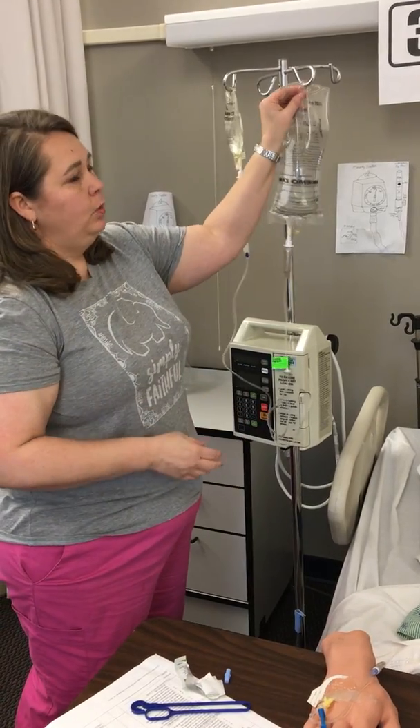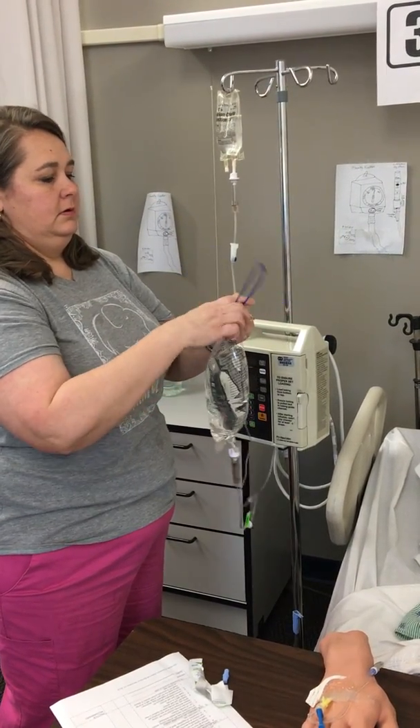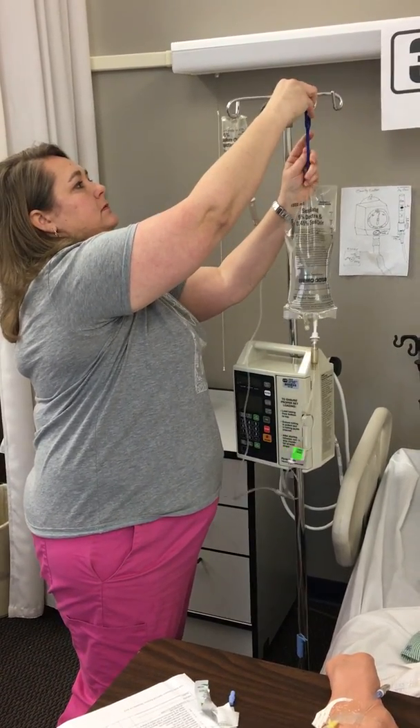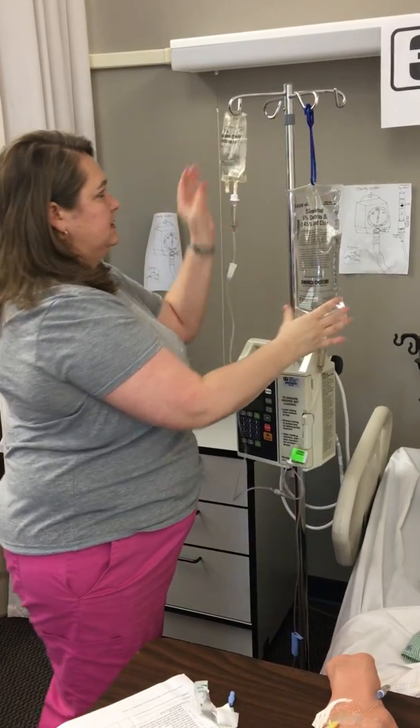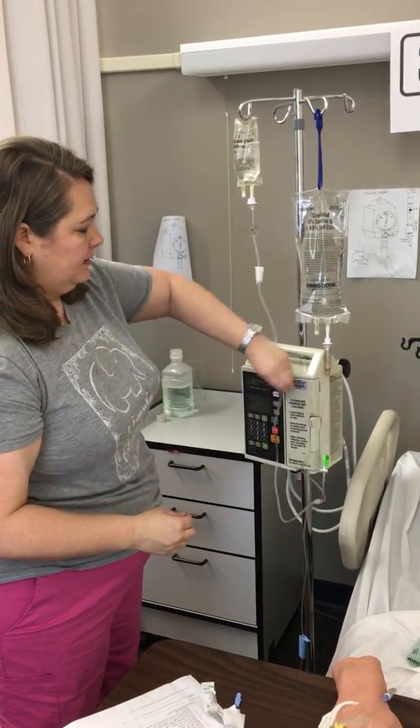At this point I need to lower my primary solution. That's what the hook provided in your secondary set is for. My piggyback will run ahead of my primary.